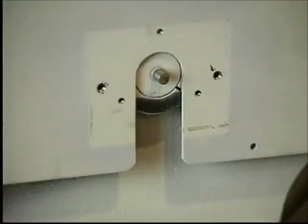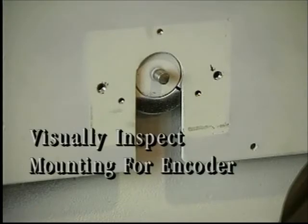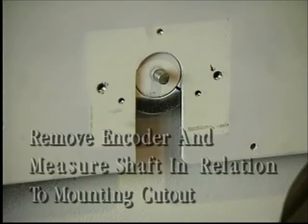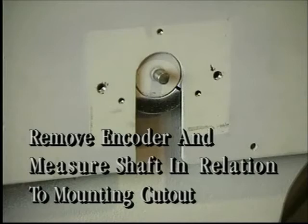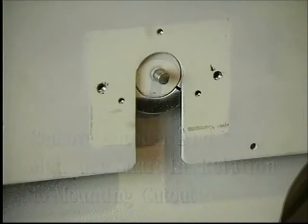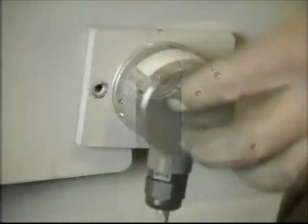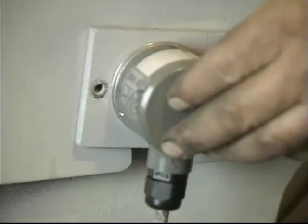Some governors are furnished with a mounting for an encoder. It is important to check the alignment of this mounting, as during shipping and handling this mounting may become misaligned. Normally, a visual inspection is all that's necessary to be sure the encoder is properly centered on the unit. To do this, remove the encoder and measure the shaft in relation to the mounting cutout. If the mounting has moved, it can be tapped gently into place using a soft hammer. After this inspection and adjustment, if necessary, simply replace the encoder.